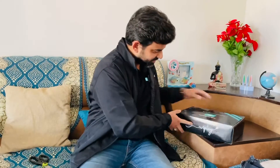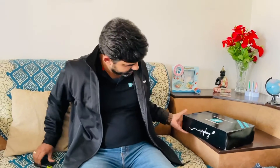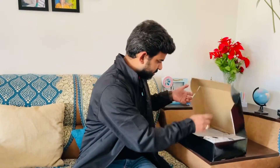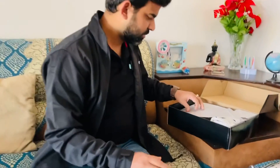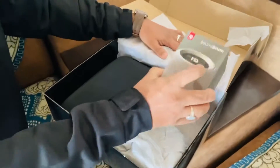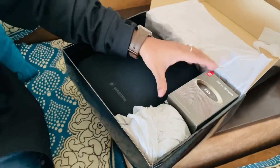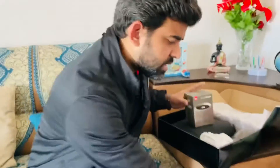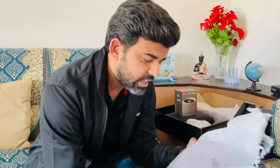So guys, as usual, last time I had seen it as a box — I think I've seen it as a photo, as a thumbnail. But let's have a look. What is it, guys? This time they have mentioned exactly that these are travel accessories.